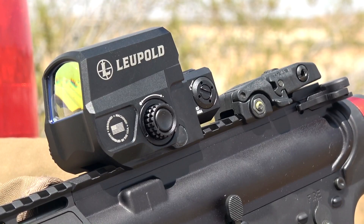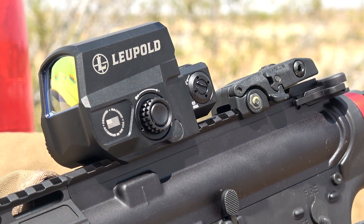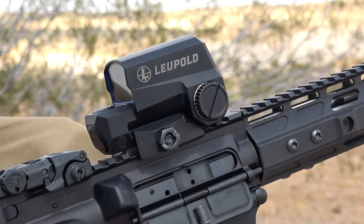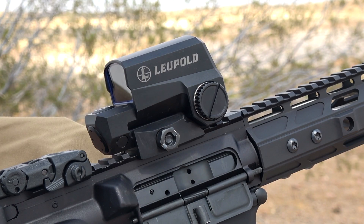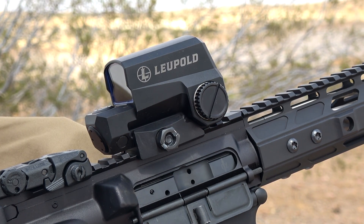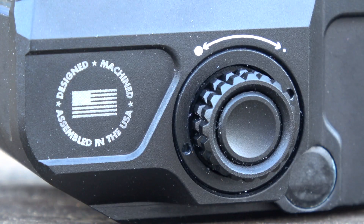The first thing we're going to look at is the coating. This has a Type 3 hard anodized coating, which is pretty much standard for the industry and holds up really well. It helps with corrosion resistance and has a matte finish, so it's not very reflective. One of my favorite features on this optic, however, is going to be the illumination intensity dial — and notice I said dial. You can see it right here. It's a dial, not buttons.